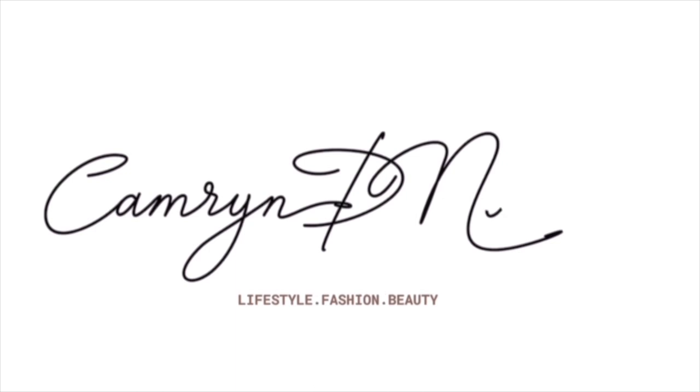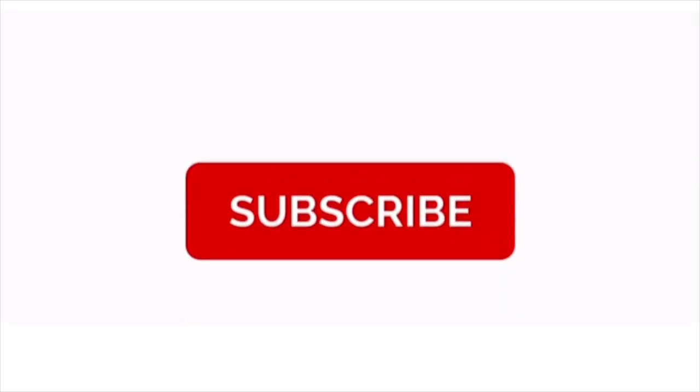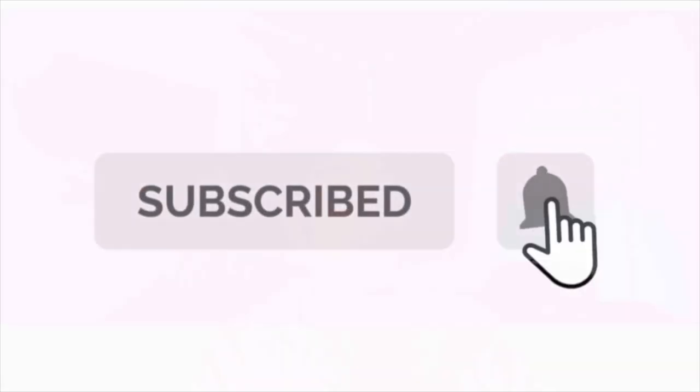Hey guys, welcome back to my channel, it's Cameron D. Noelle. My hair is black now — I think the last video I posted was me dyeing my hair, and there has been a lot that has occurred since that video.